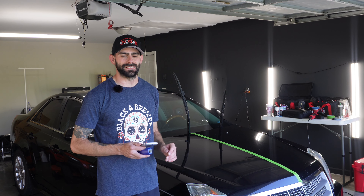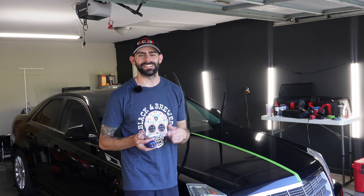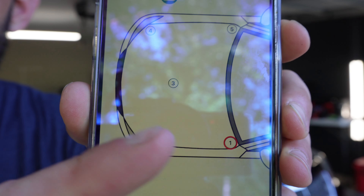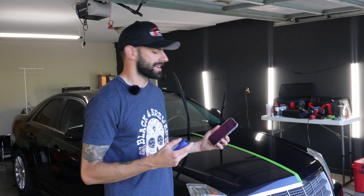If you watched the S2000 video, you know we're going to take some paint measurements before doing test spots to see how we're going to attack this paint. Before I do that though, I wanted to shout out Brent from Encore — got that hat buddy, thank you so much for sending it. If you're into window tinting and PPF, I'll link his channel below. Same as before, my app gives me points on the hood to measure paint thickness, and that will give me a better plan of how I'm going to correct this paint.